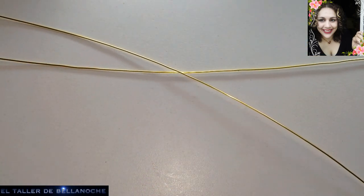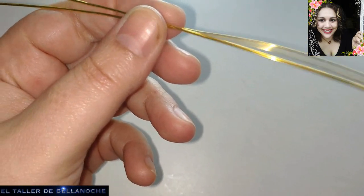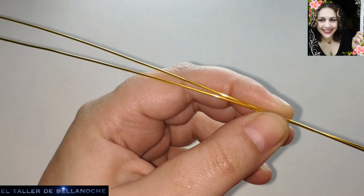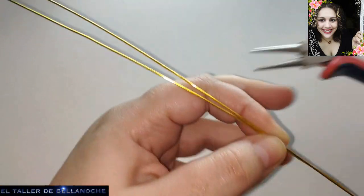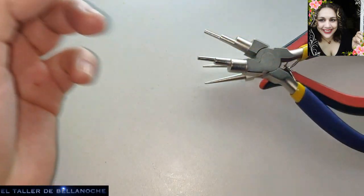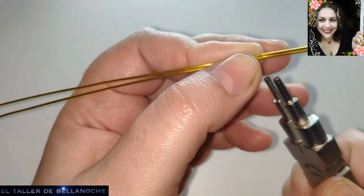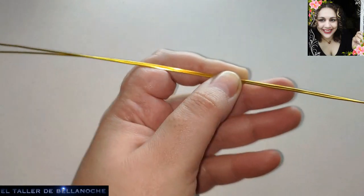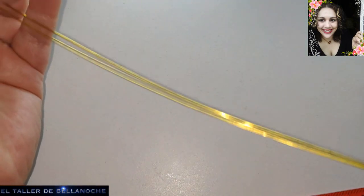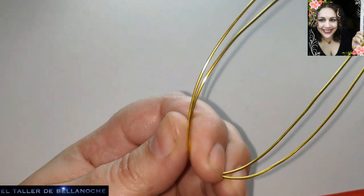Ahora vamos a hacer más o menos la mitad. Podría ser desde aquí, pero es preferencia de cada uno. Para eso podemos usar cualquiera de los alicates, ya sea este, el mandril o este otro. Yo voy a usar el mandril para este caso. Voy a intentar hacer más o menos la mitad; para eso voy a tomar los cabos aquí, uno frente al otro.